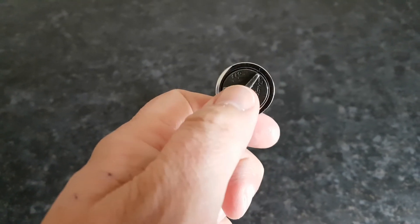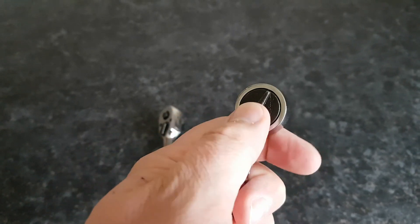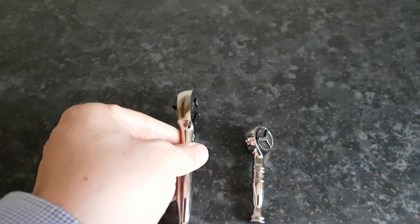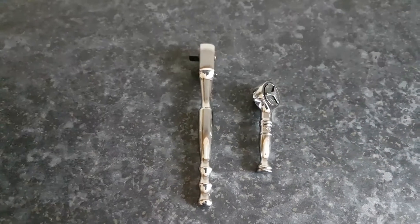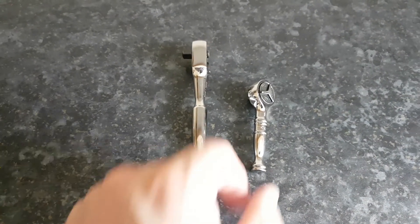The only thing this hasn't got is, because it's a round-head ratchet, it hasn't got the quick release which is normally on top of the ratchet — like this one, where you press that and it drops the socket or extension from the ratchet.